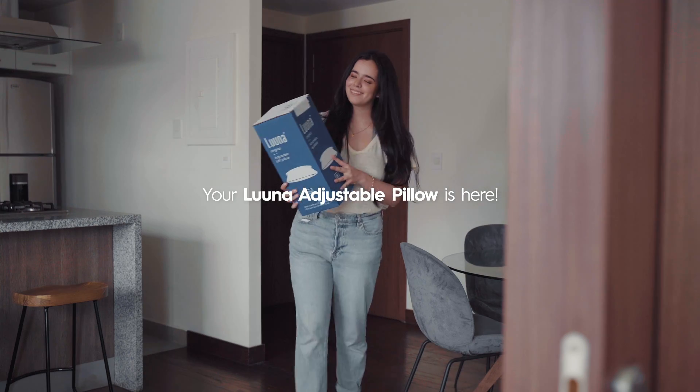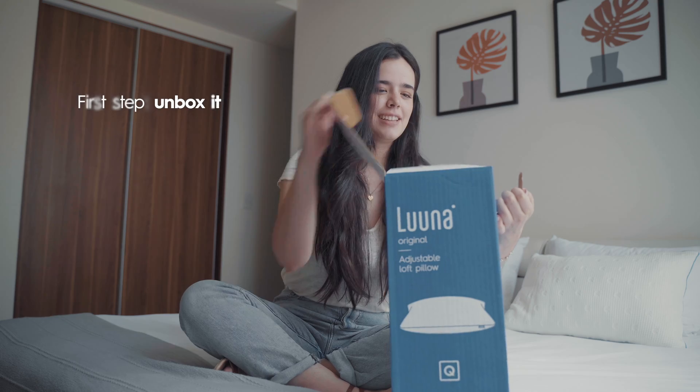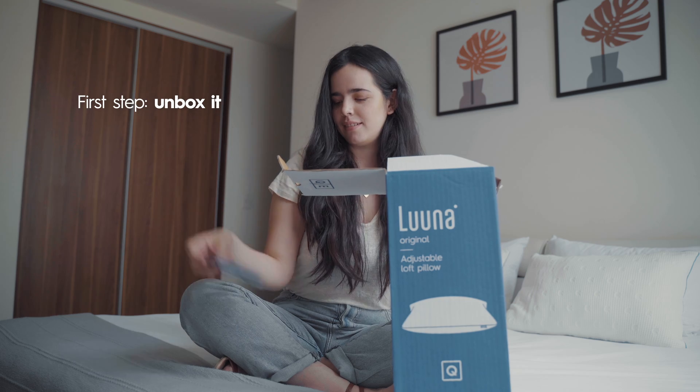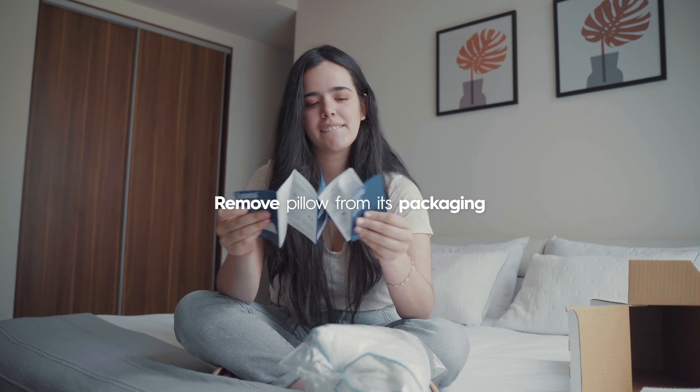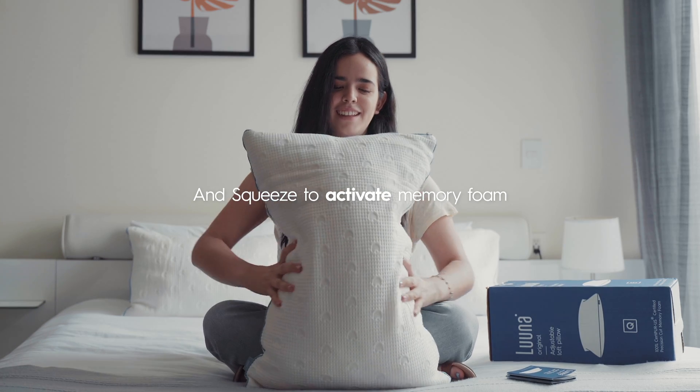Your Luna Adjustable Pillow is here, and yep, it comes in a box. First step: unboxing it. Remove the pillow from its packaging, unroll it so it takes shape, and squeeze to activate memory foam.